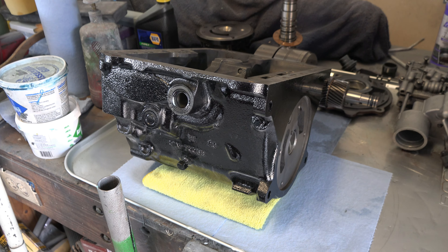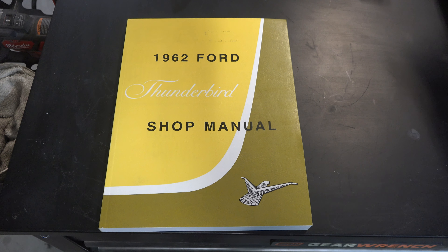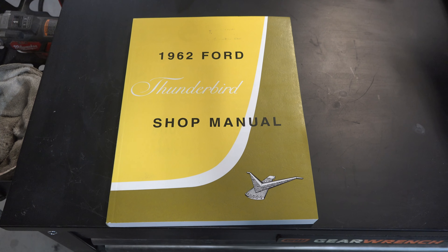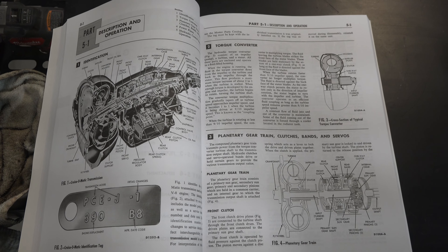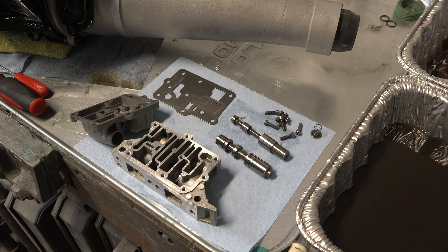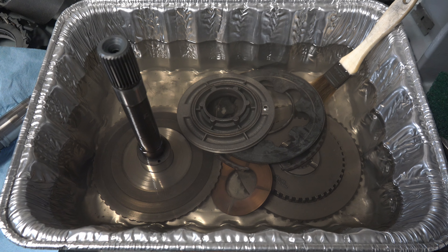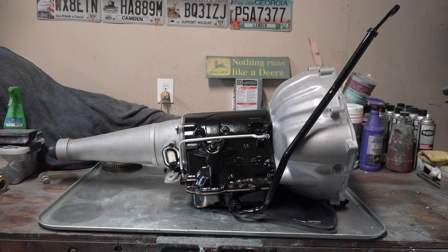There are two things I want to quickly touch on. First, during this rebuild I'll be following the procedures and torque specifications outlined in my Thunderbird's shop manual. This manual surprisingly has a very good section on rebuilding these Cruise-O-Matics. Second, I'm going to be focusing on cleanliness, because one piece of debris is enough to ruin an entire rebuild. So I'll be cleaning all my parts thoroughly with mineral spirits and brake cleaner before they're installed.